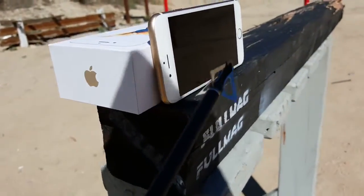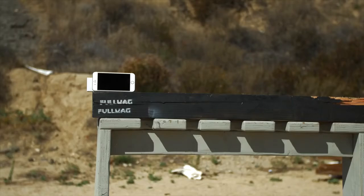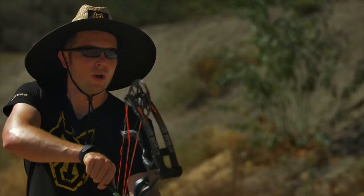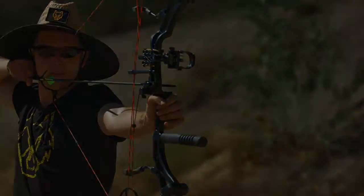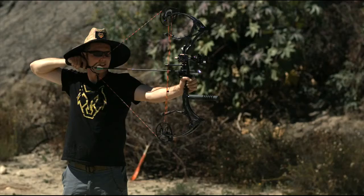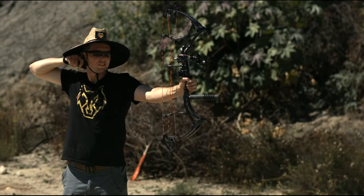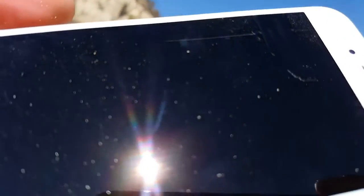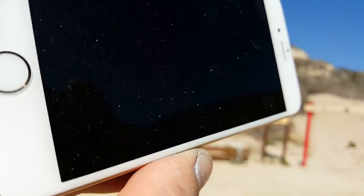I want to try to graze it and then try to cut into that force touch screen just a little bit. I might even hit the phone — I don't know, not that good of an arch. I don't know if this is going to show up on camera or not, but you can see where I grazed it right there. I smudged it with my finger, but it actually didn't cut into it.